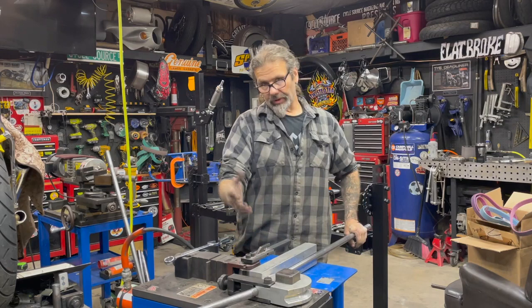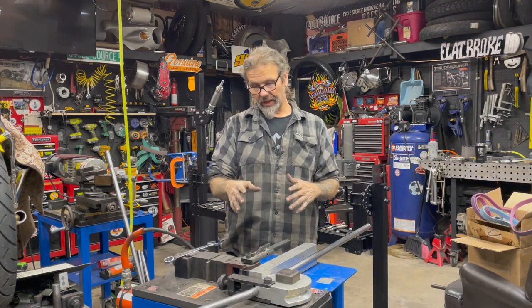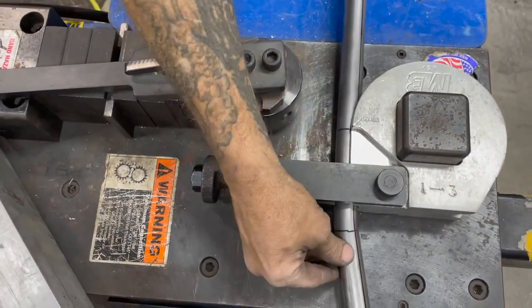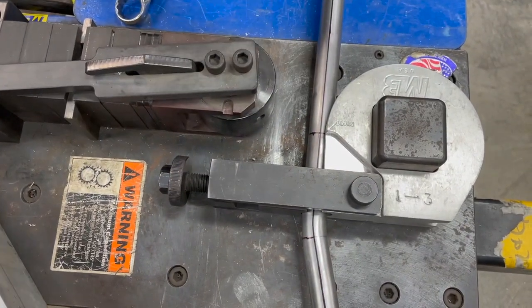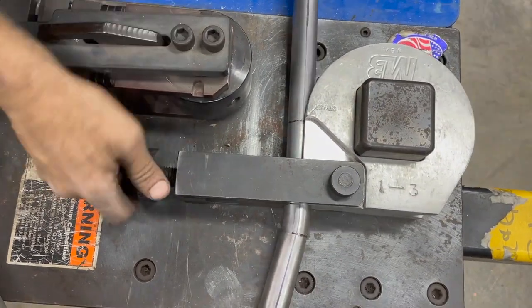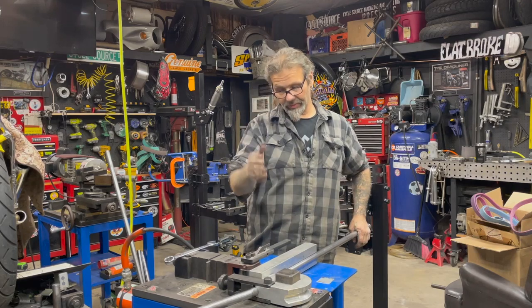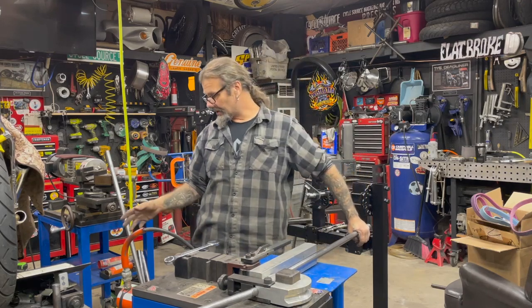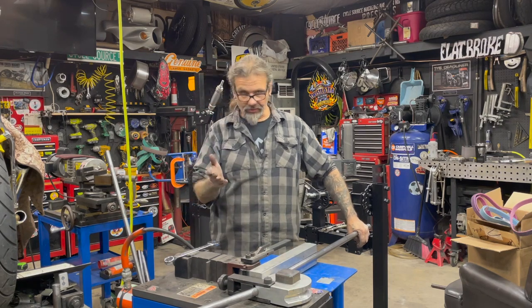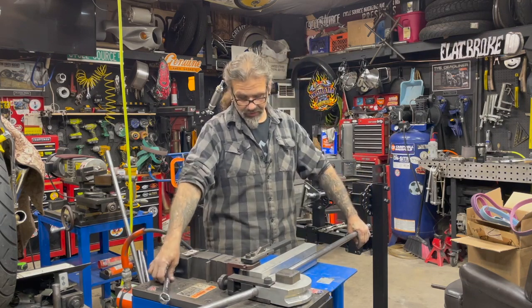Set up for our second bend — I'll show you the importance of setting up those center lines ahead of time. The second bend: we're going to rotate 180 degrees, and you can see here why those lines are important. Rather than trying to hold the tubing with one hand and the degree finder with the other, we can just go to our other center line, 180 degrees opposed. Second bend is happening at 23 degrees — we're looking for 21, but we're going to 23 to account for the two degree spring back.